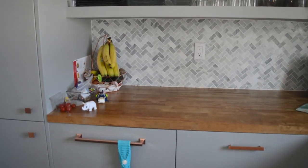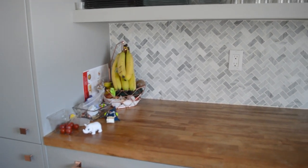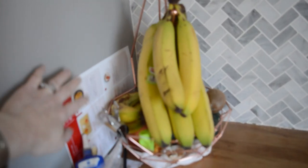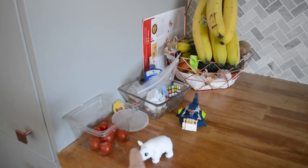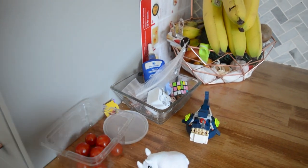Let's just go over everything quickly — I did not clean anything. This is exactly what our countertops look like on a day-to-day basis. We have messes just like everyone else, except for the island which I like to keep completely empty. So this is our meal kit recipes, our fruits, and the kids' toys — kind of a junk bowl of miscellaneous little things and tomatoes.